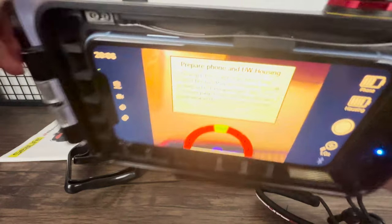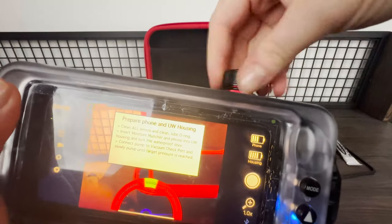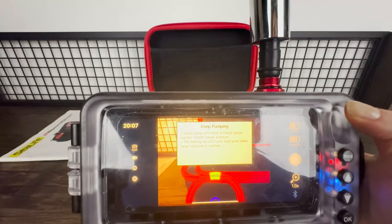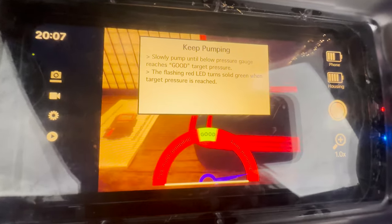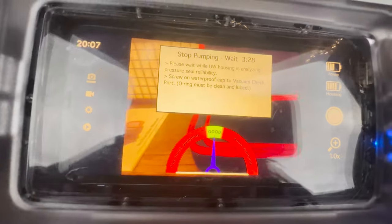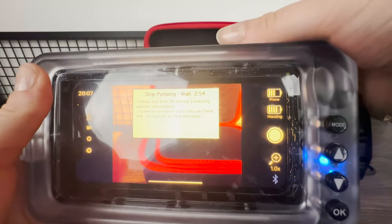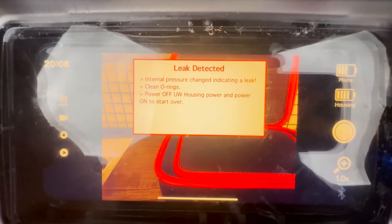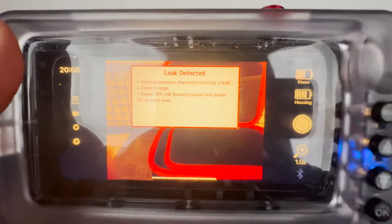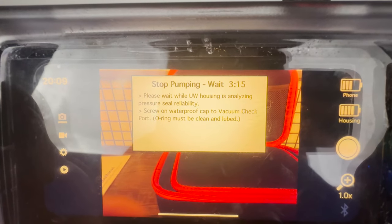Make sure to clean all the lenses inside and out, lube the o-rings, and make sure the moisture muncher is in place. Then unscrew the valve and pump the air out until the dial on the screen hits the green section — don't pump too much because this will wreck the pressurization. The case will then start a countdown while it monitors whether the housing is airtight; you can't use the housing until this completes successfully. If there's a leak before the countdown finishes, an alarm will go off and you'll have to restart. Once the countdown is complete, you're good to go.